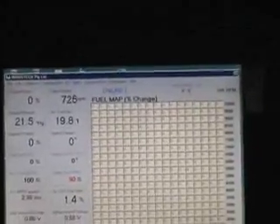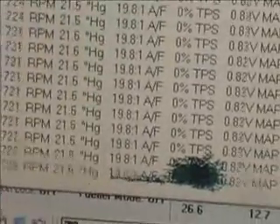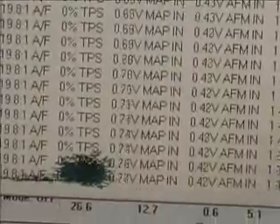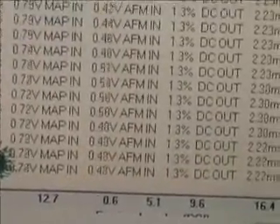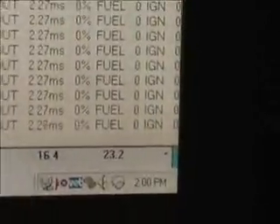Everything's idling smoothly. I'll quickly get back into the data logger to show you what it does. It's basically just a real-time display — your RPM, your air/fuel ratio, your throttle position sensor, voltage for your injector, your MAP sensor input voltage, injector duty cycle, fuel and ignition timings, etc. Yeah, it's all looking good.